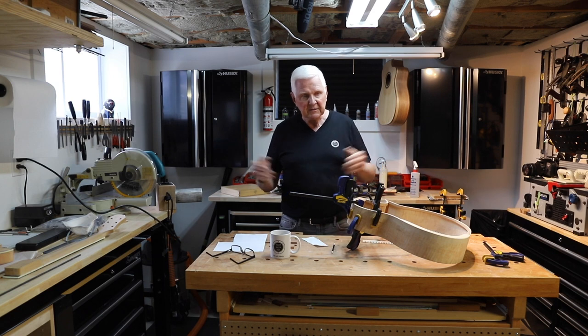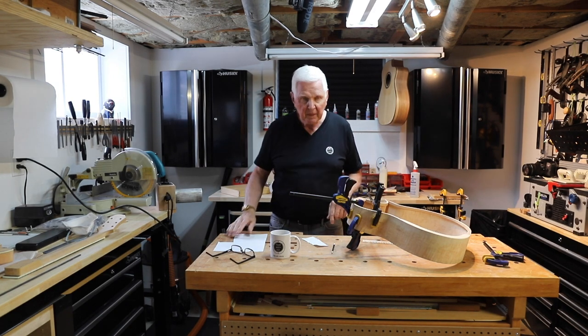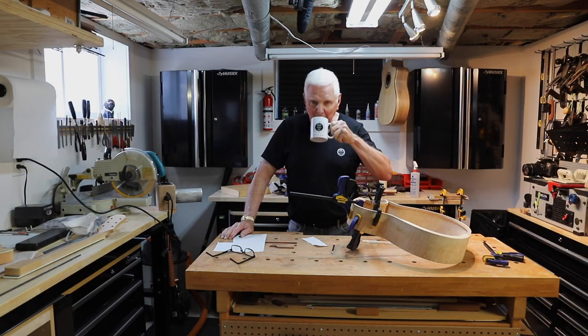If you haven't subscribed, please consider doing so and ring the bell — it's down one of these sides here. Thank you very much, and that's it for me today. I'll see you in the next video.